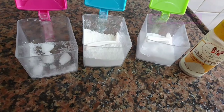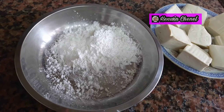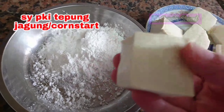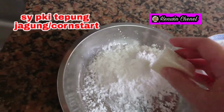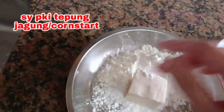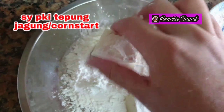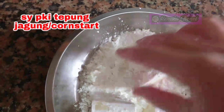Sekarang saya akan mengerjakan tahunya. Tahunya akan saya tepungin dulu, sedikit saja. Beli tahunya itu yang keras ya, jangan yang untuk dikukus — kalau tahu yang untuk dikukus itu lembek dan hancur nanti. Jadi beli tahunya yang keras. Dikasih tepung sedikit seperti ini.